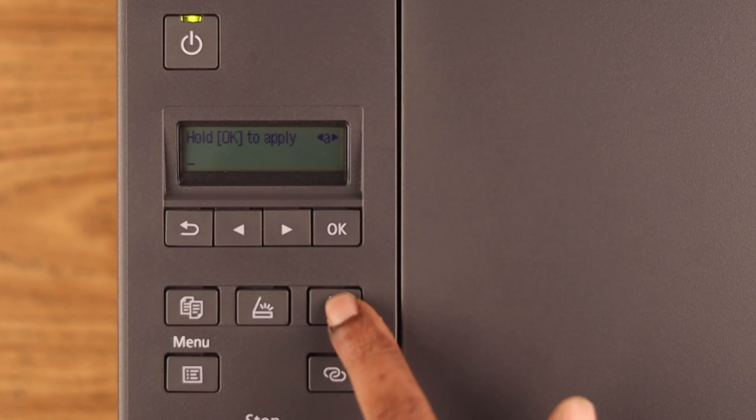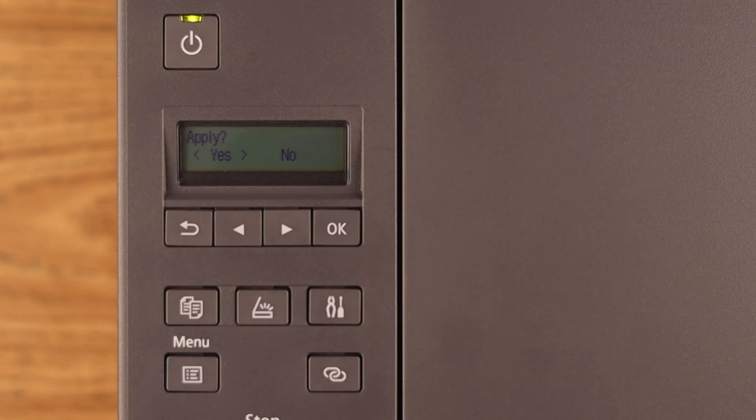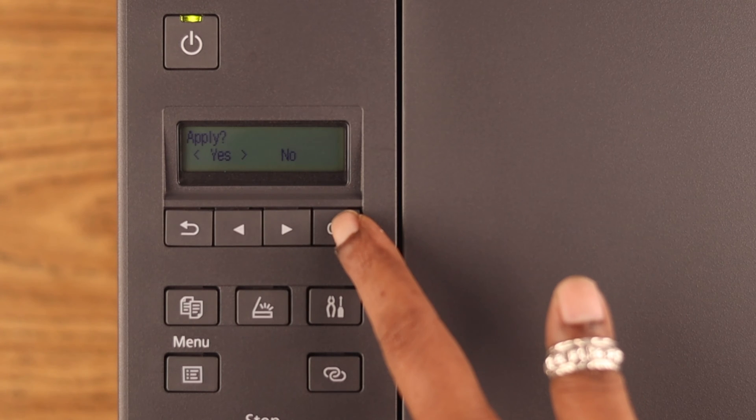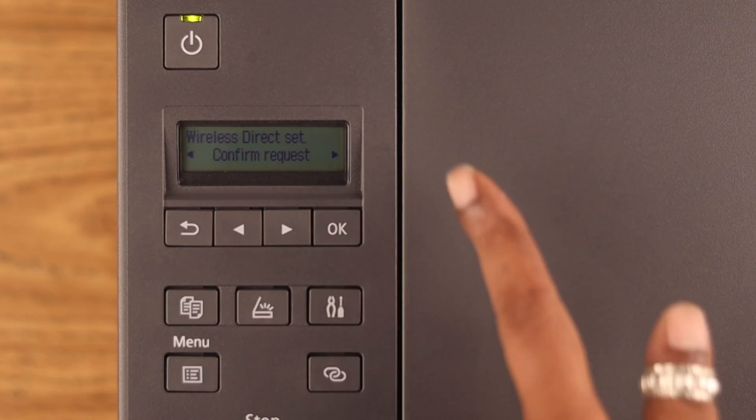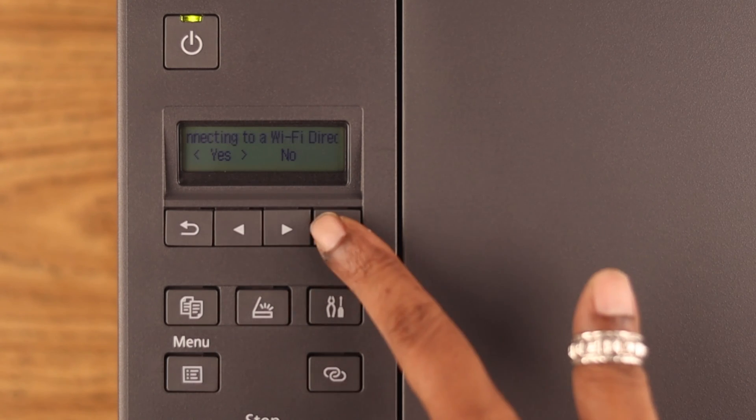Now enter the password you want to set. When you're done, press and hold OK, then press Yes to confirm the request. You can choose Yes or No — for this video we're choosing Yes.